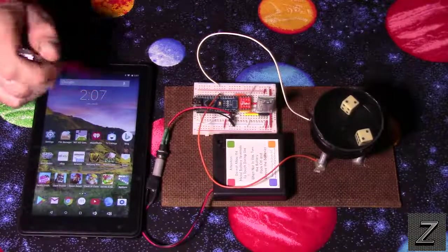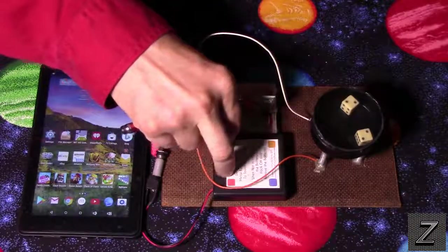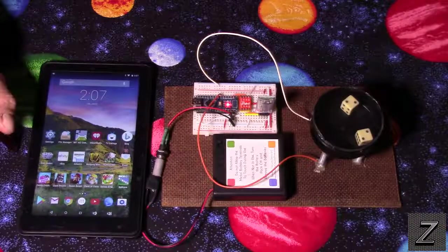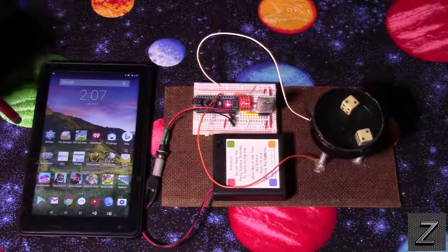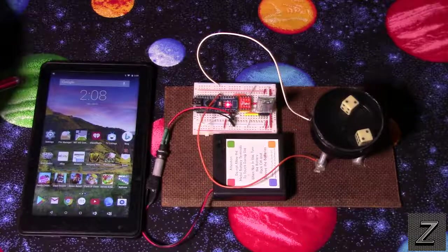What we'll do here is first I'll demonstrate it working, then after the demo we'll take a look at the Android app and how to put that together, and then we'll take a look at the Arduino sketch and how all that's written.